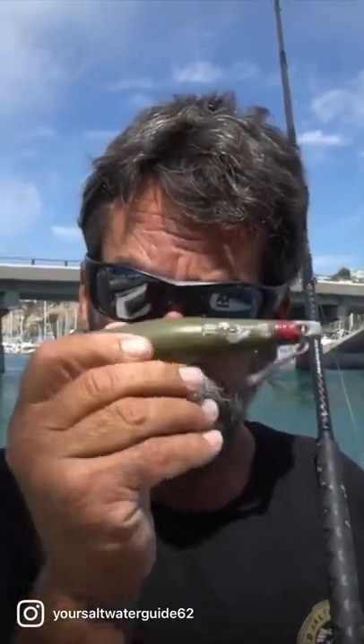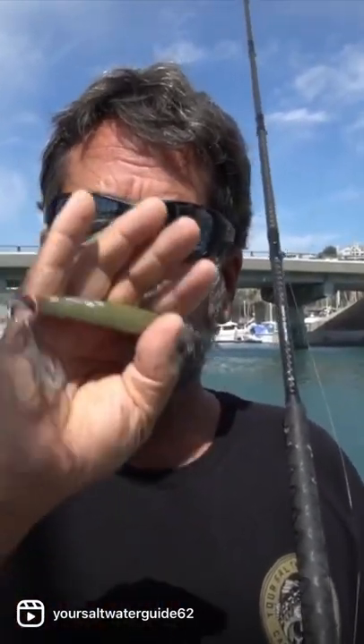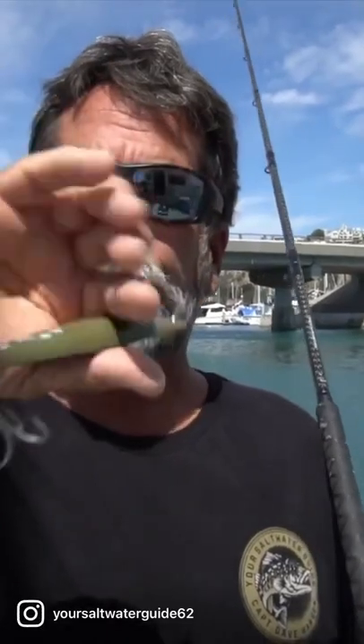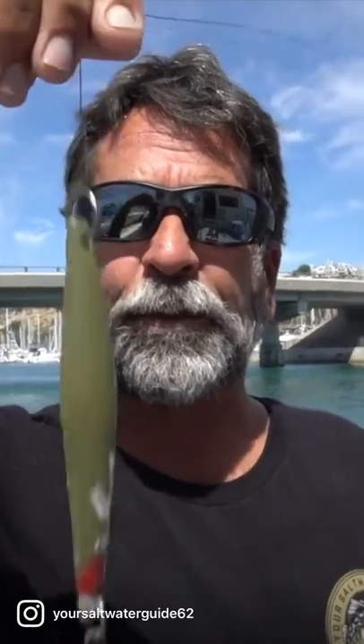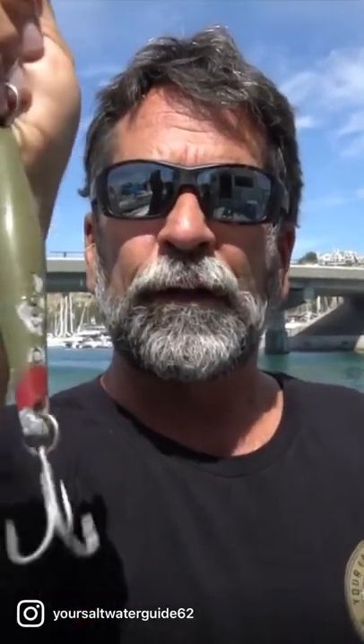Surface iron is going to be a hard lure like this that's very very light, made out of aluminum alloy — super light. Color is going to matter a lot depending on what you're fishing for and where you're fishing. This 'wounded warrior soldier' right here seems to be the go-to surface iron for me for calico bass fishing. I love this lure — this thing works phenomenal.